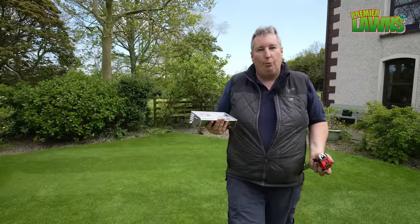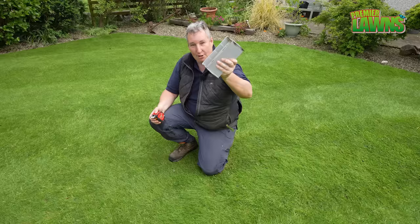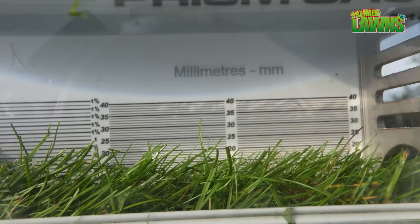Regular viewers to my channel will know what this is. This is a prism gauge — it's an expensive bit of glass, a magnifying glass, and we use it just to measure the height of cut. So I'm going to show you some of the issues I'm having with the lawn here. We're going to use this but we're also going to need to use the tape measure. We take our prism gauge, set it down on the lawn, and it shows us the height of cut.